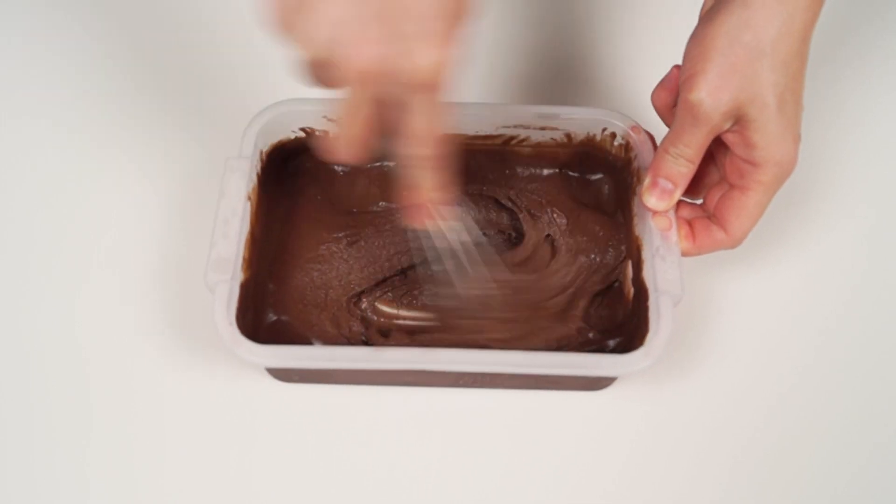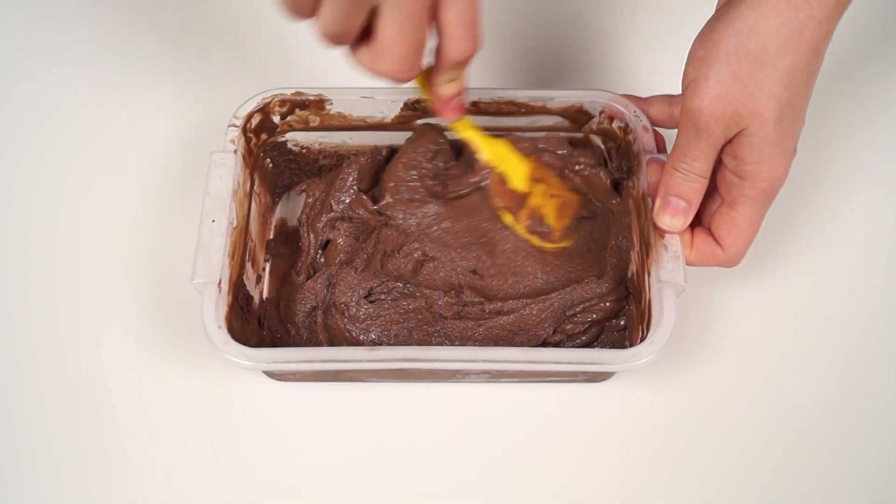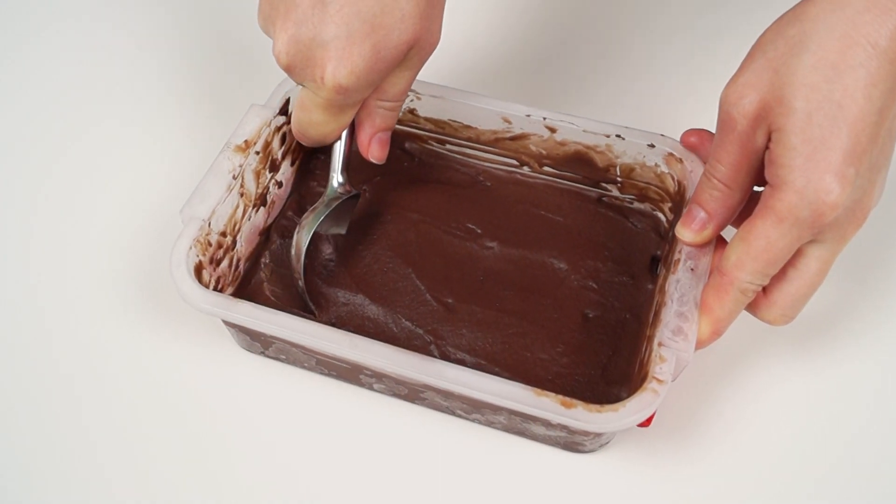When the ice cream becomes thick, mix with a spoon. Cover with a lid and put into the freezer until completely frozen.